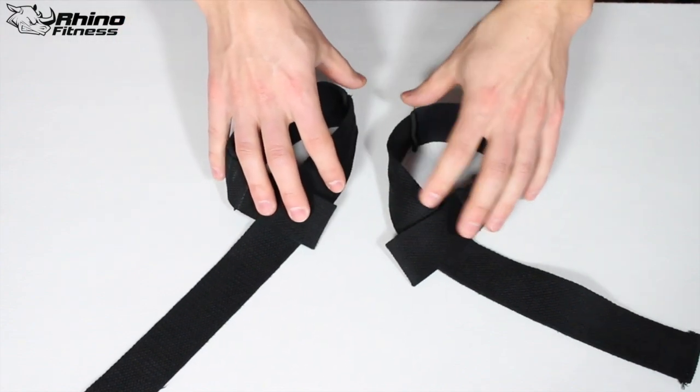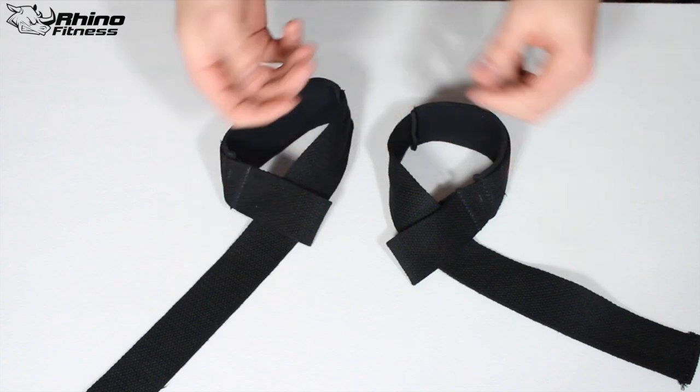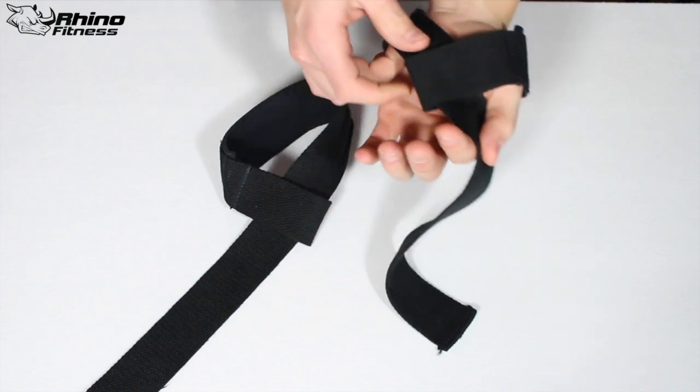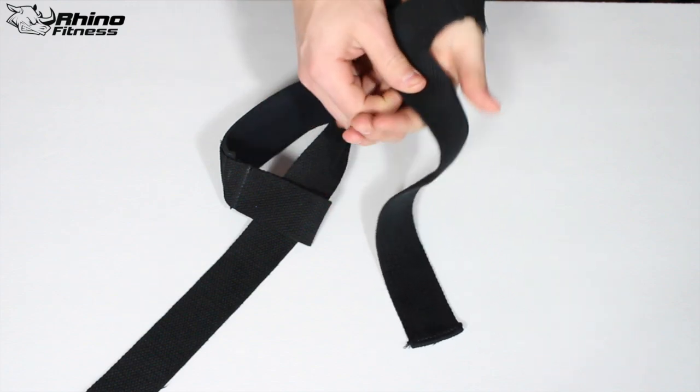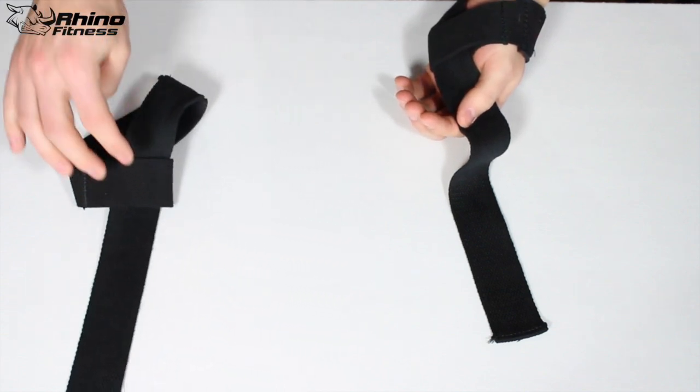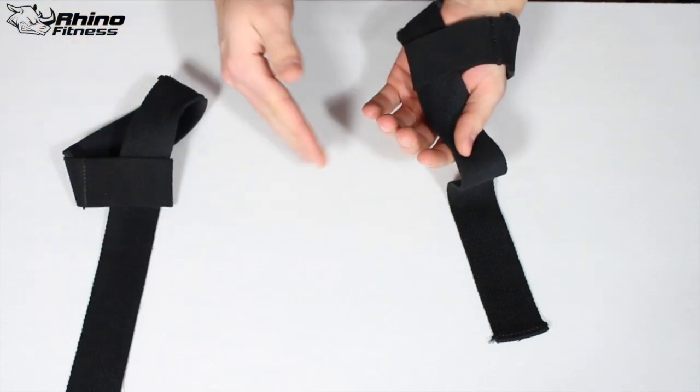Now we're going to designate one for the left and one for the right — the only way to do this is to really try them on. I'm going to throw this one on here, and because I've done this a couple of times, I know this one's going to be for the left hand and this one's going to be for the right. Now I'm going to show you why this one's for the left hand and not for the right hand.